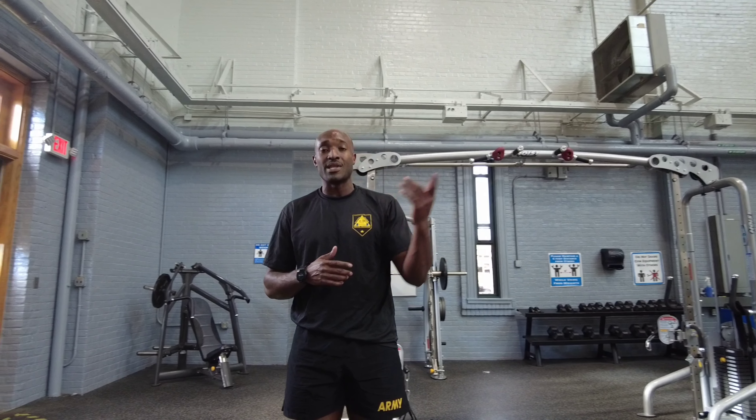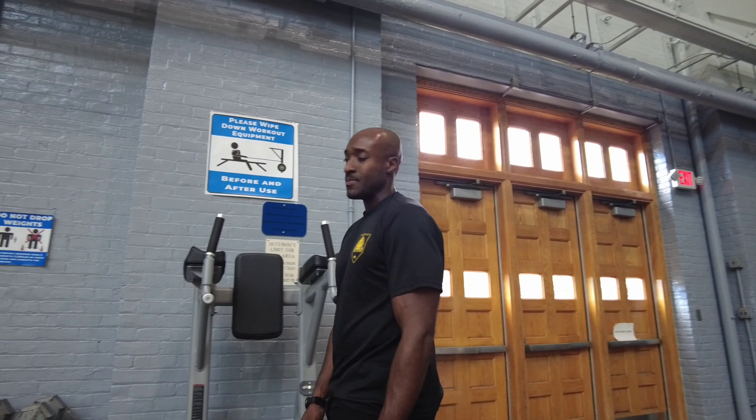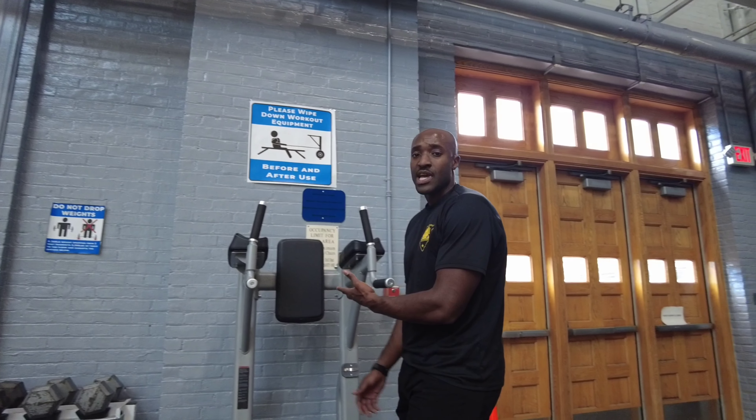Alright, now if you have a hard time performing the leg tuck in the ACFT event, what you can do is scale that down and perform like a leg lift or a knee lift on the captain's chair. So this machine right here is the captain's chair.